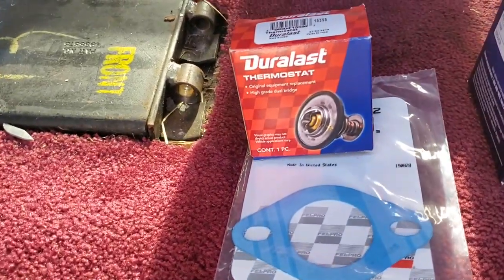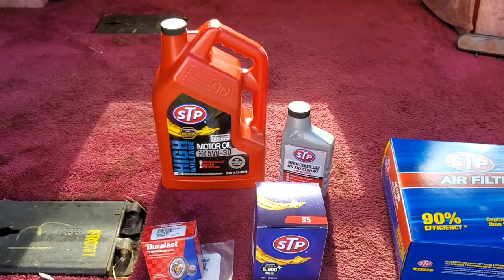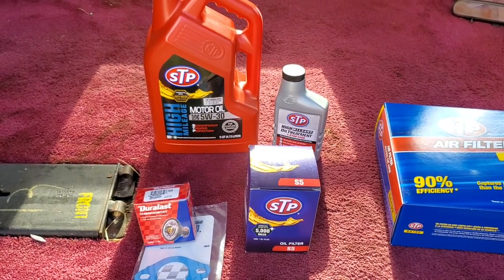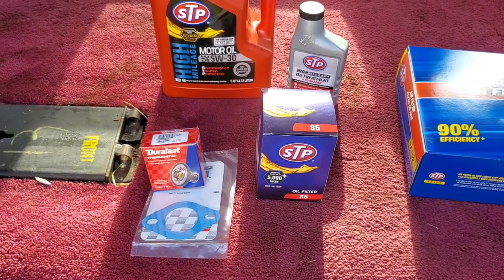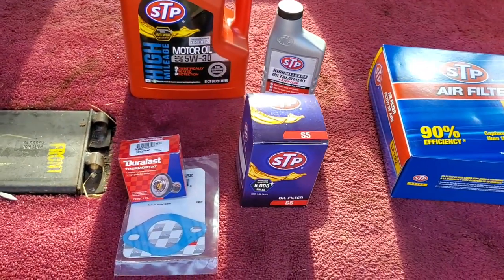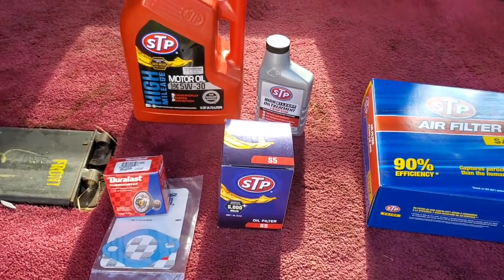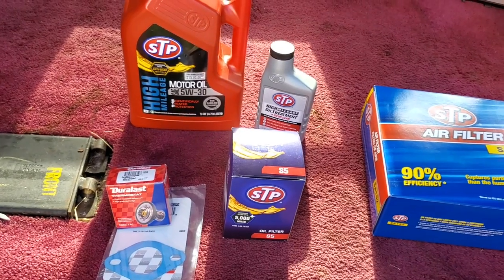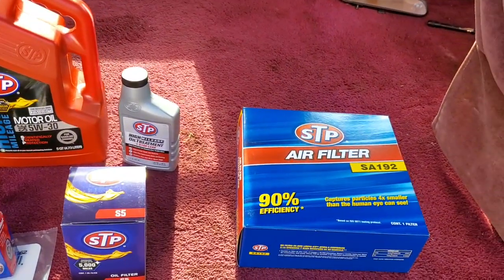I got a new thermostat and gasket because when I've had it running just testing things out, I don't get any heat — it doesn't warm up. I'm hoping the thermostat is stuck open. I mean, it's sat for six years, so I'm hoping it's just stuck open. I'll replace that before I replace the coolant temperature sensor — that would be the next thing to test. It's not getting hot, so it's not overheating. I think the water is just continuously running through it, so it never really gets a chance to heat up.